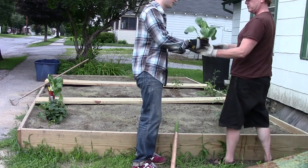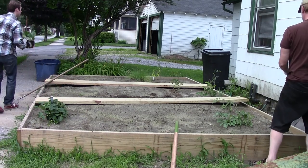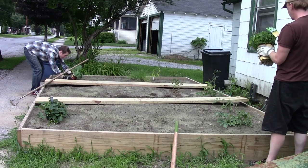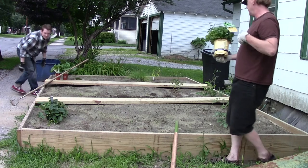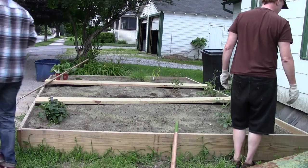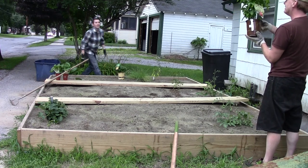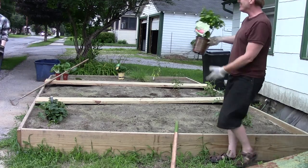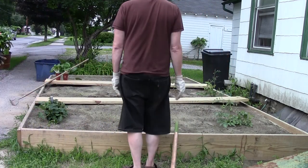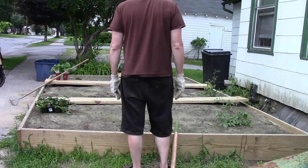We could probably keep the bok choy together, maybe put that somewhere closer to where the lettuces are going to be. Lettuces. That is spearmint. I think this has healthy bok choy. Yes, it sure does. It's a cherry pie. So that's spearmint, so we can have some nice herbs. We'll keep the herbs with the other herbs. We've got some basil and chives over here. We have peppers — some hot peppers — and they look very good and healthy. I think that peppers make sense with the tomatoes, right? They're sort of the same thing. I'm going to put them together.